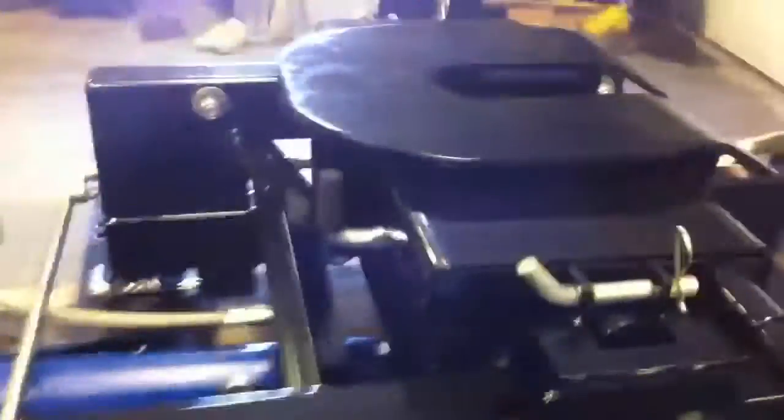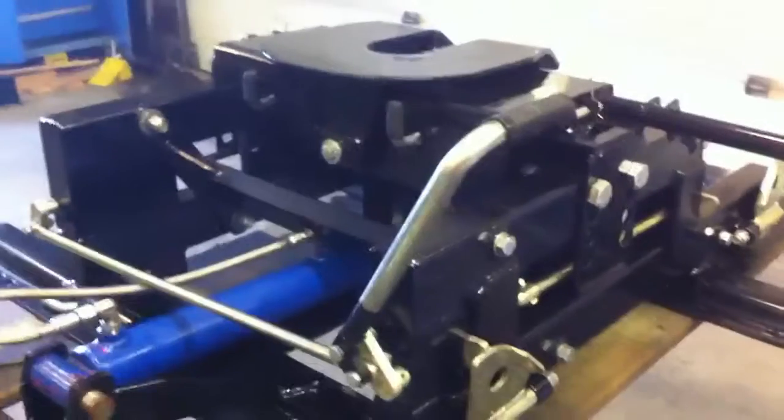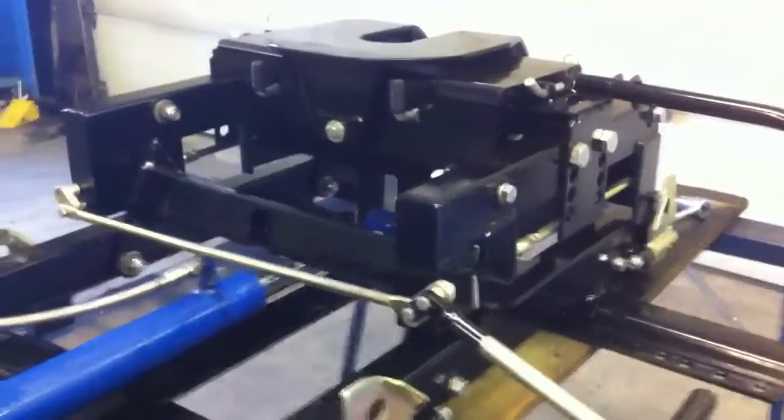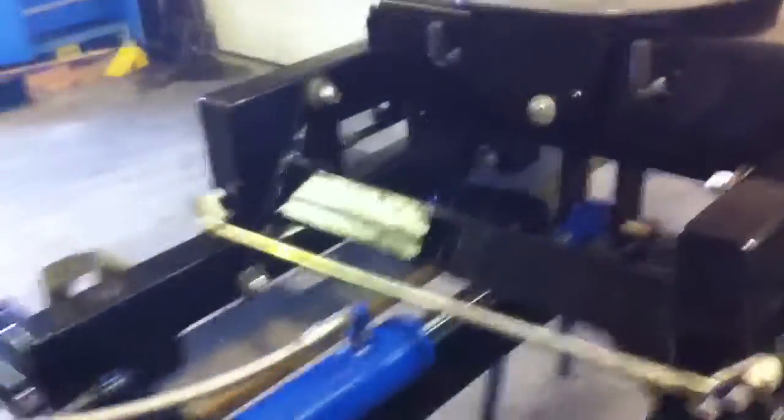Okay, let's try this. I'm going to lock the hitch and move it back. There — it's in the back position for maneuvering.